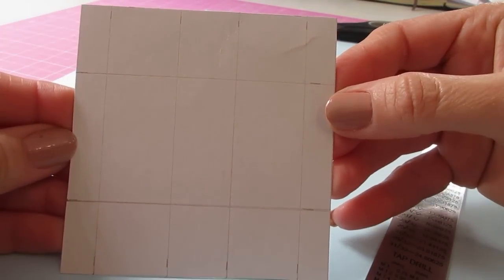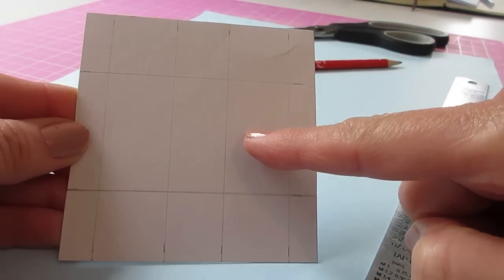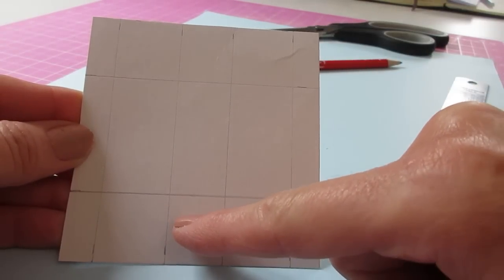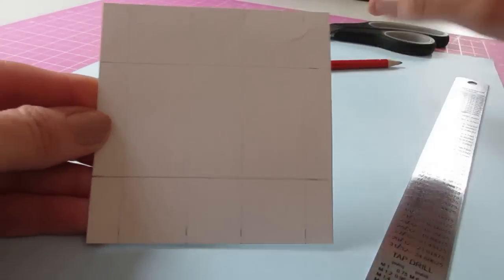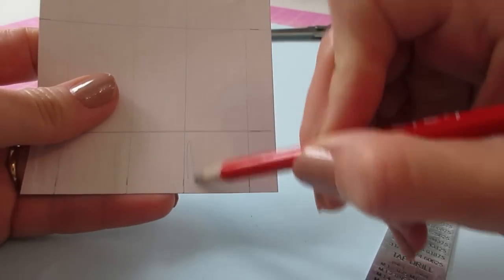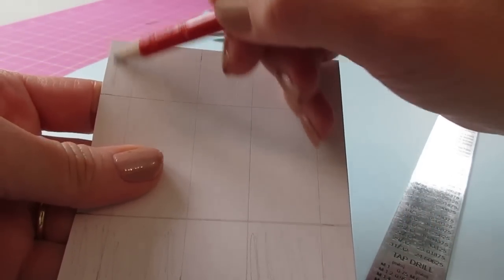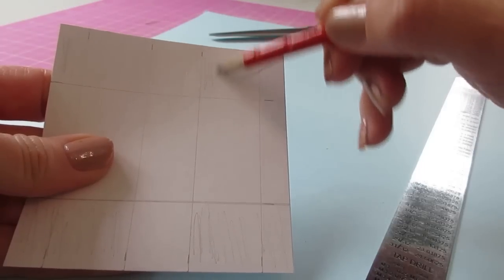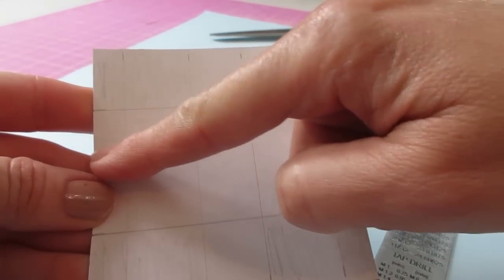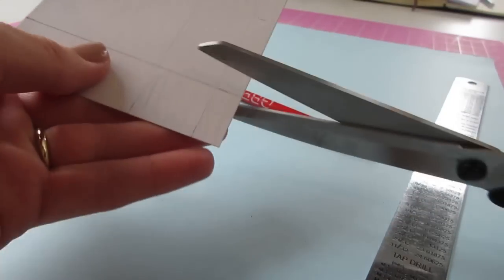You will now have a piece that looks like this. We've got the bottom of our bag, the sides, the top flaps, and the ends of our bag. We're now going to get rid of these outer sections — I'm just shading those in to show you which bits I mean. It's that inch-square section and that little flap, and we'll do that at both sides.